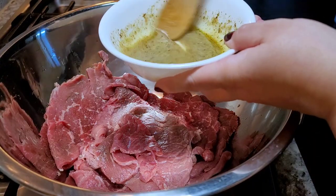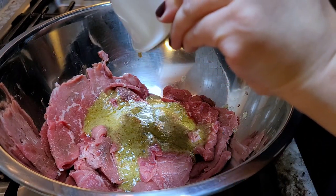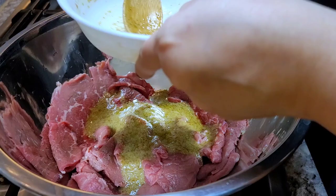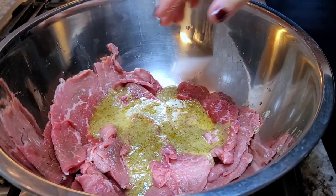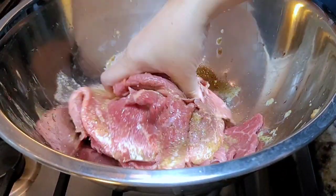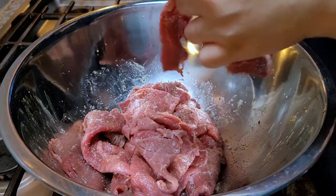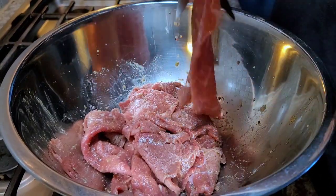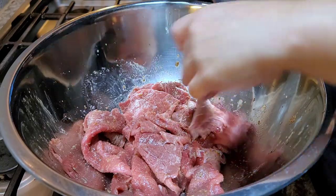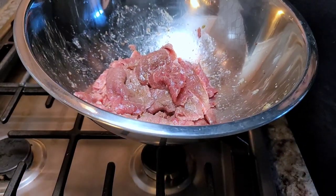I'm just going to combine everything with my clean hands. I added a little bit more of that pickling liquid. When you make your marinade, adjust the ratios — a lot of you who cook a lot know your palates and know what you like. What I'm going to do is cut the larger pieces in half or into thirds using my kitchen shears — it just makes it easier to cook and plate. I'm going to put this in the fridge, cover it with cling film, and let it marinate for about an hour to an hour and a half.